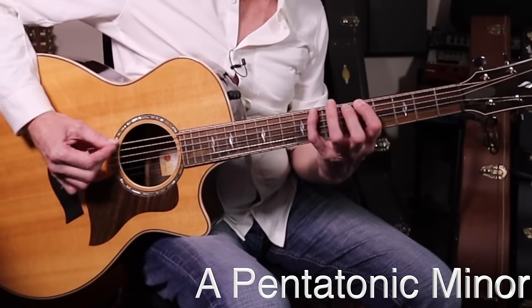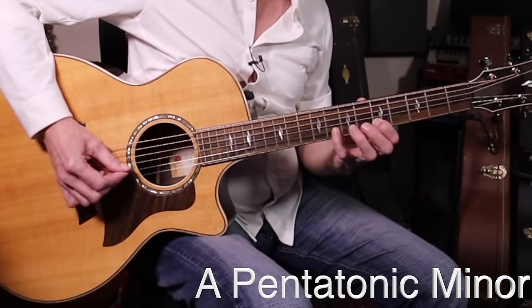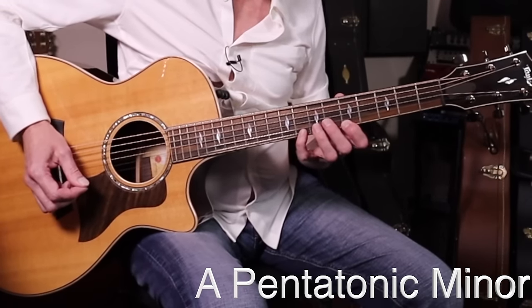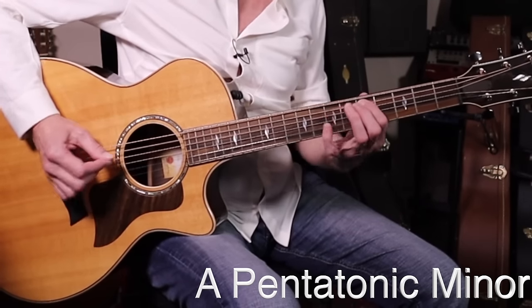For those looking to do more lead stuff — and again, I was talking about expression — it's very important. At the very bottom of page one of your detail sheet, you're going to see this scale yet again: A pentatonic minor. Fifth fret, eighth fret, five, seven, five, seven, five, seven, five, eight, five, eight. That is your most basic scale — A pentatonic minor. Big scary name, but 'pentatonic' just means five-note scale. It repeats, that's why there are more than five notes. And go backwards: eight, five, eight, five, seven, five, seven, five, seven, five, eight, five.